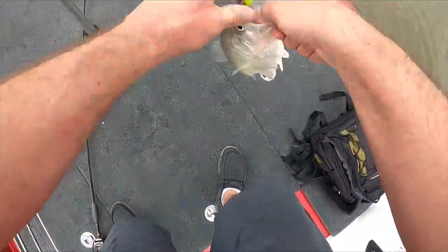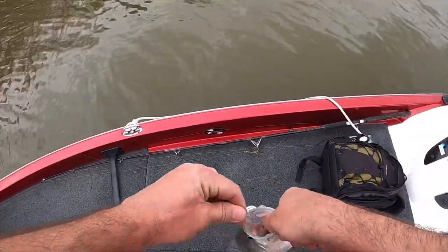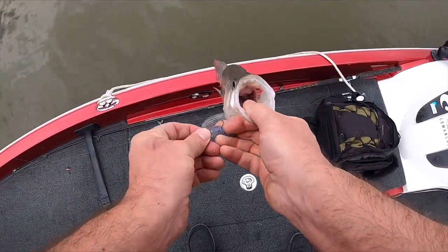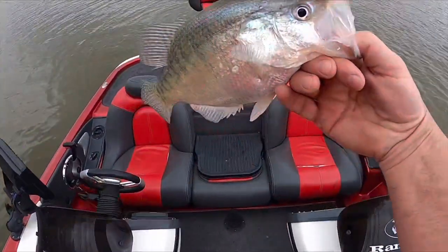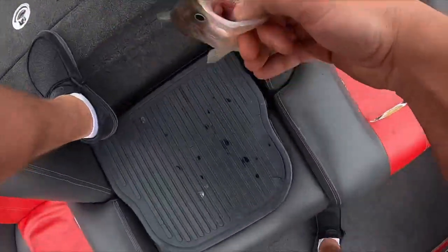We're catching good fish when we catch one — but dadgum. Not bad — seven. It's 11 o'clock — one, two, three...